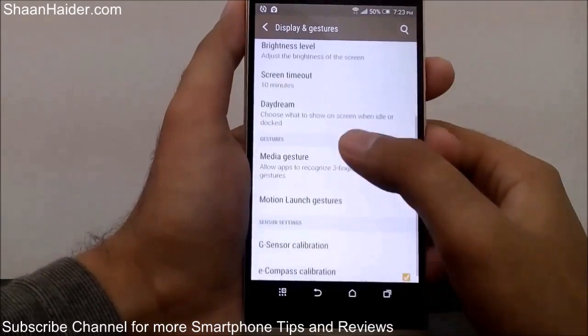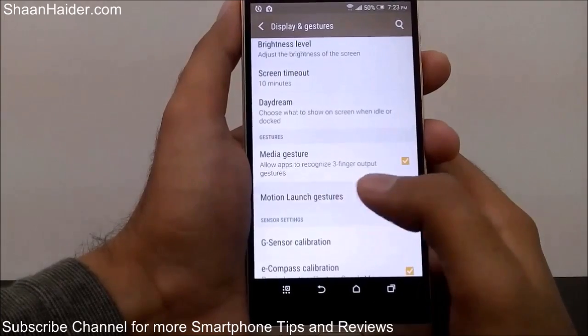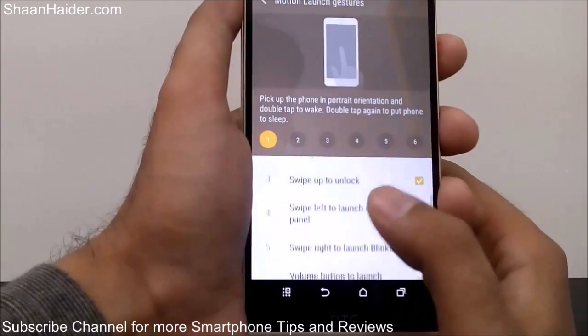Once again you will find lots of options. Scroll down and you will find Motion Launch Gestures — just tap on it. Here you will find a few options available; there are actually six options.